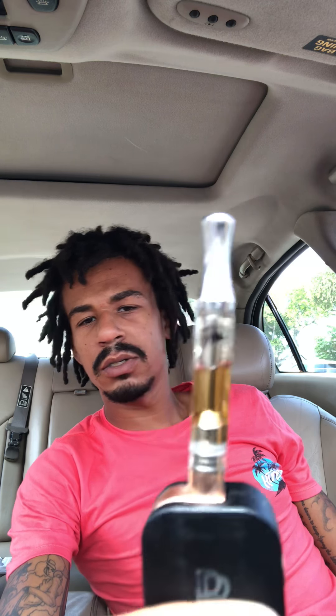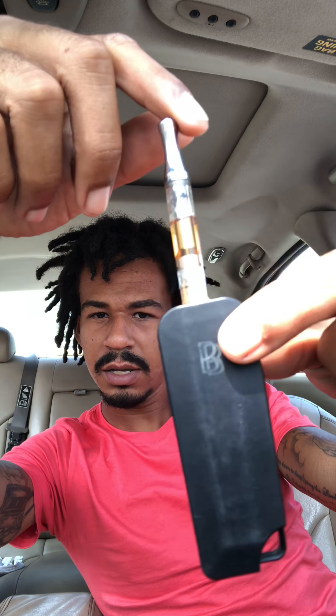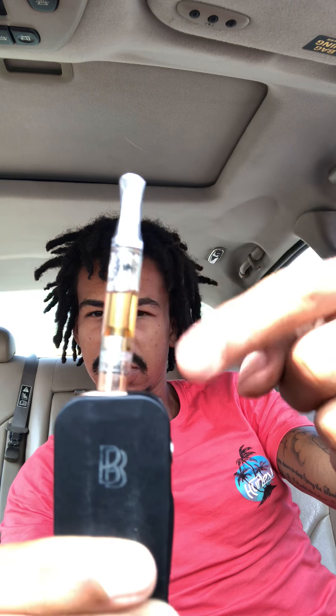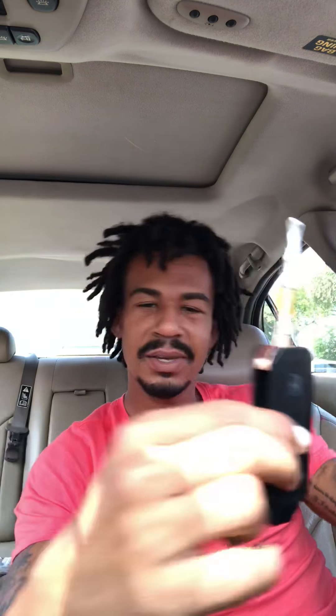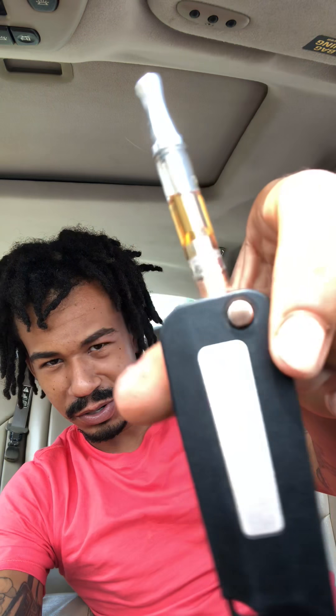This is a heavy hitter cartridge right here. You see how it looks slanted? It's not even straight — it's not even standing straight, it has like a curve to it. So this is my VBS Ben Baller mod key battery mod.